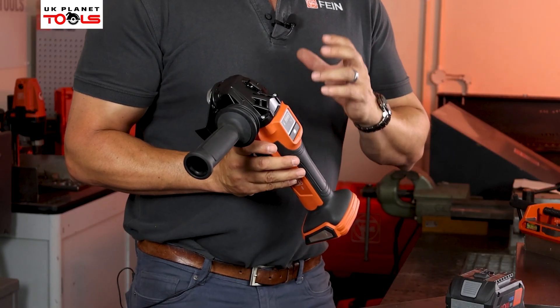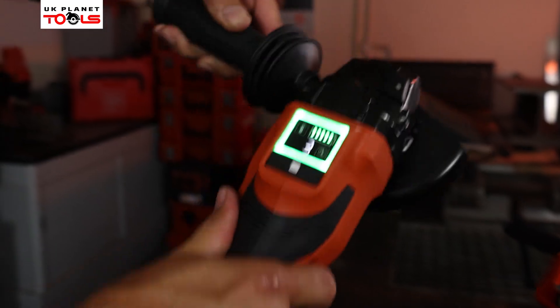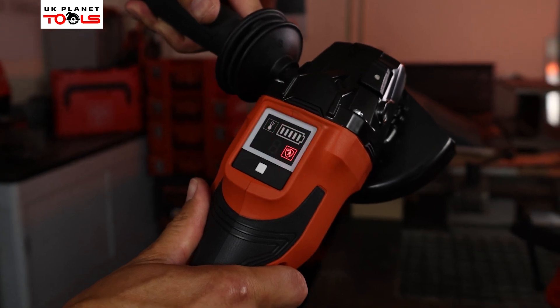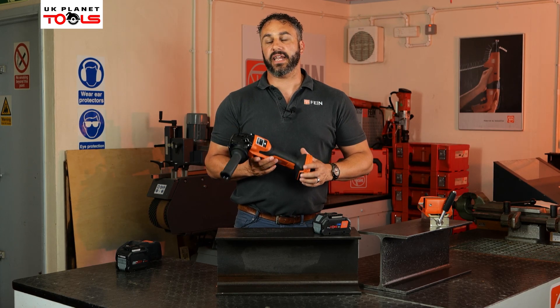However, if for any reason there is a jam on the disc or the machine moves in any irregular form, the machine will automatically switch itself off and the ring will illuminate red. That's the CCG1815 from Fein.